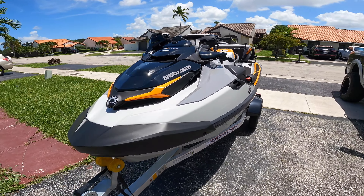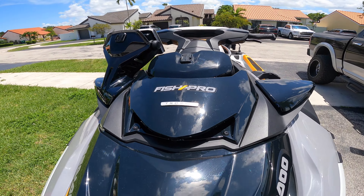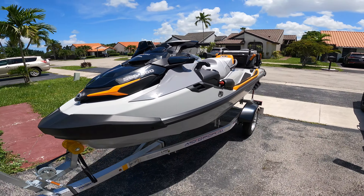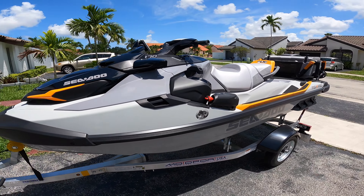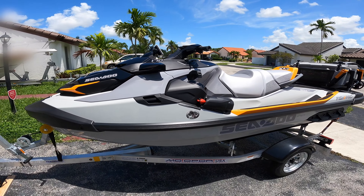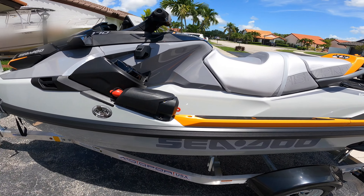Esta maquinita que ven aquí es un Sea-Doo Fish Pro Trophy. Es un jet ski que viene así de fábrica como ustedes lo ven, viene preparado para la pesca. Y es una máquina, una máquina de pescar. He visto muchos videos, llevaba tiempo chequeándolo y de verdad que estaba loco por tener uno, y bueno, aquí llevo la hora.